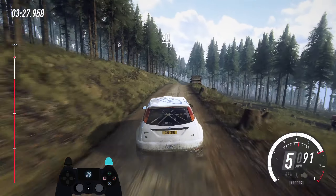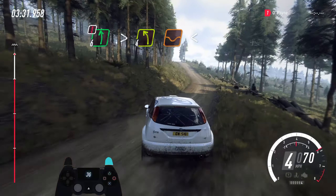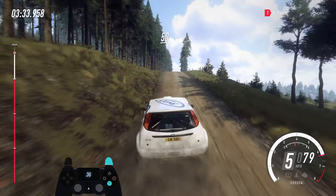30. Keep right of a crest, neat. 40, caution. 6 left, very long, tightens. 4 of a dip, opens. Keep middle of a very big crest. 80. Double crest.